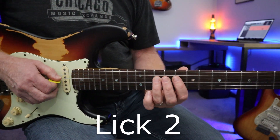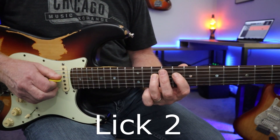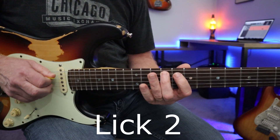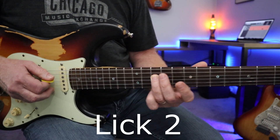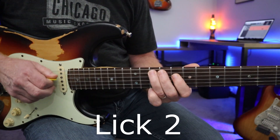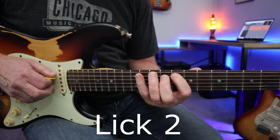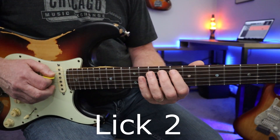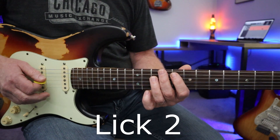Lick number two, starting with the root, hammering on to the root at the 10th fret of the D string. This is a great lick. Then pulling off — these little pull-offs and hammer-ons add really good speed and flow to your solo.